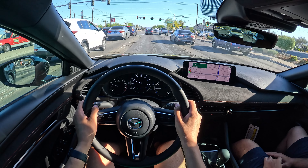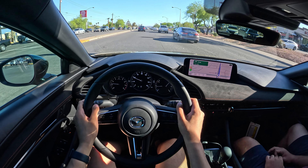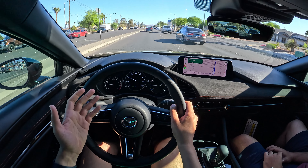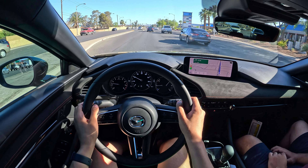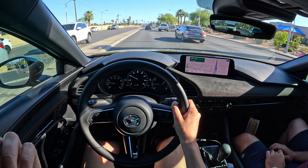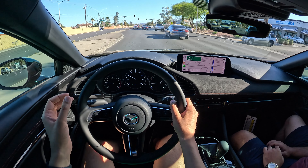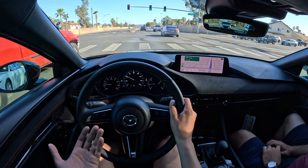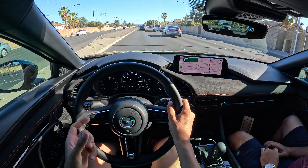They tend to do a good job with their inputs. Going from something like a Corolla to something like this — I haven't really driven this enough to comment on the steering yet, but in my CX-50 the steering is really fantastic. Every time I drive it I'm like, damn, this is nice steering. They're focusing on the things that make it fun to drive.